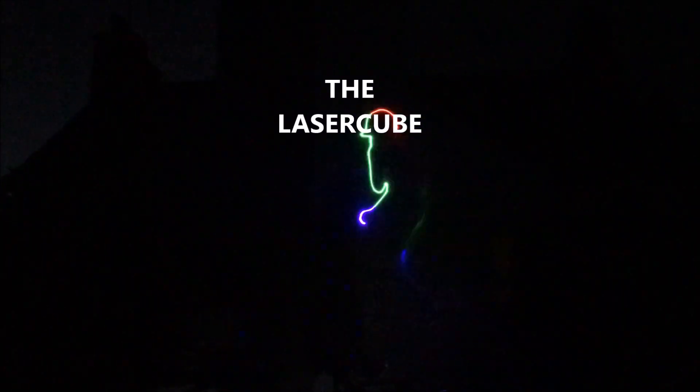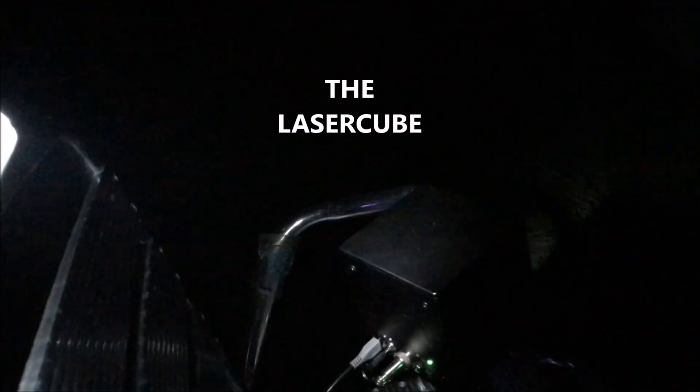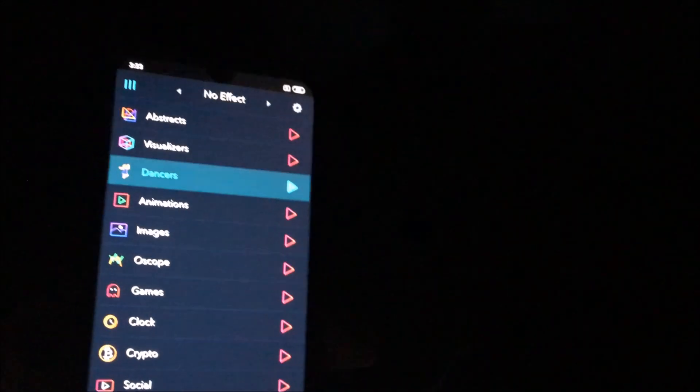Check this out - on the side of the house, there it is: the LaserCube. That tiny little thing. No power cable needed - it's just micro USB. You've got the key, the interlock, and the phone to control it. There you go.